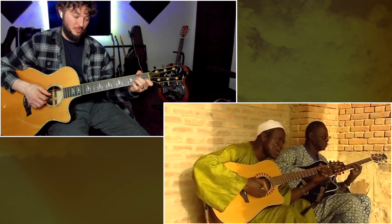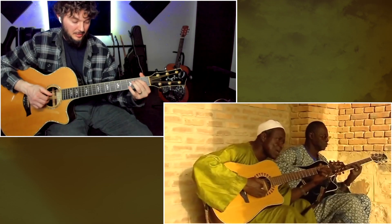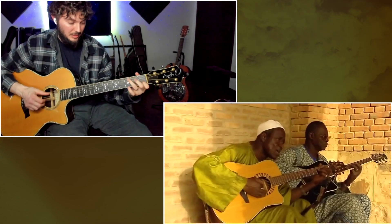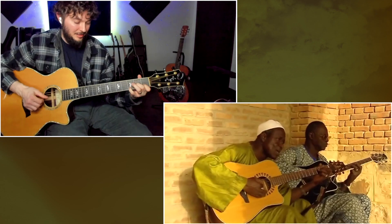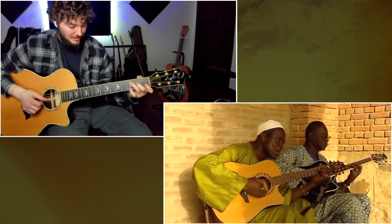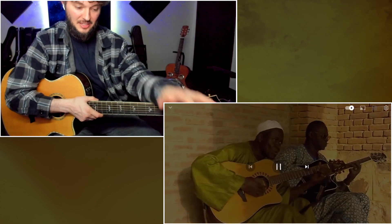This is the second part. I think if we put those two parts together, it'll kind of be close to what he's playing — something like this. I'm playing it really sloppy; I'm just trying to figure it out as I go. But I think those are the two parts, more or less. Let's watch it till the end and see if there's anything else.